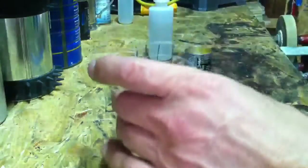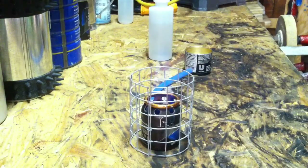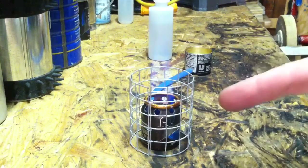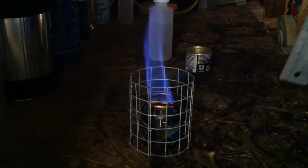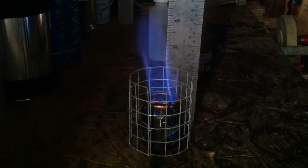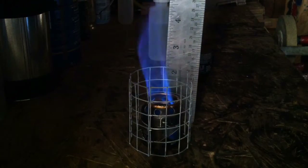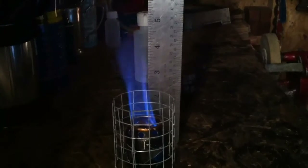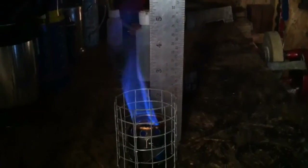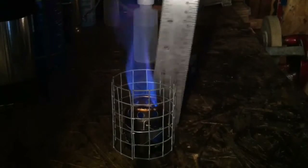Light it back up again. It does take a few seconds for that outer piece to get up to temperature, but once it does, the flame output is greatly increased. You can see there — we went from a three inch flame to the very tip being up around five inches. So the output we've gained is significant from this stove.